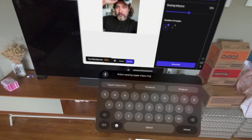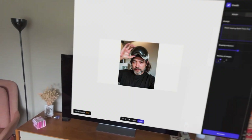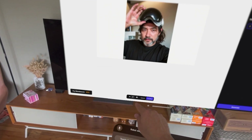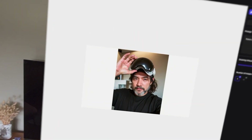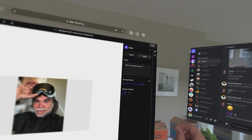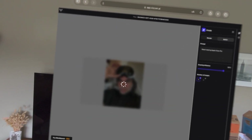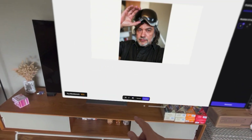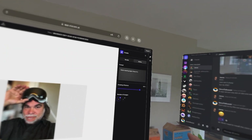Meh, what the hell? That's interesting. So this one is a little bit bigger — let's move this down. It's interesting how it... interesting. All right, let's cancel. Let's take the drawing influence up a little higher and see what we get.